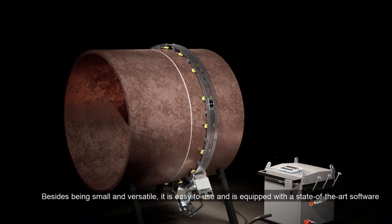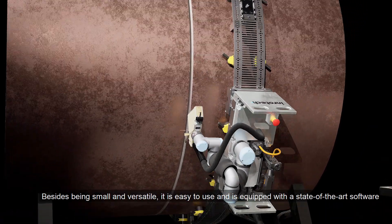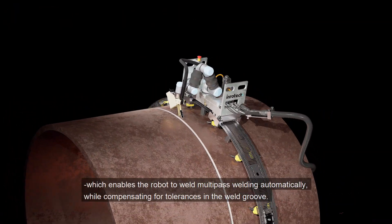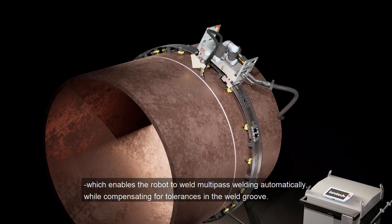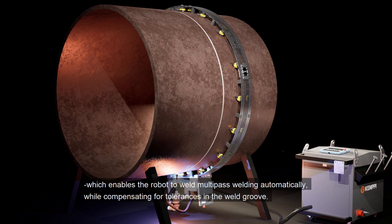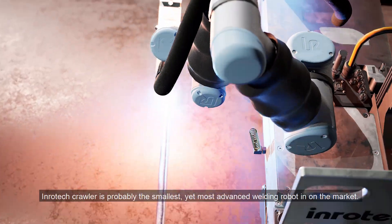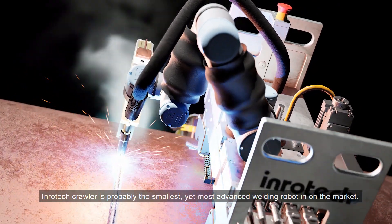Besides being small and versatile, it is easy to use and is equipped with state-of-the-art software which enables the robot to weld multi-pass welding automatically while compensating for tolerances in the weld groove. Inrotec Crawler is probably the smallest yet most advanced welding robot on the market.